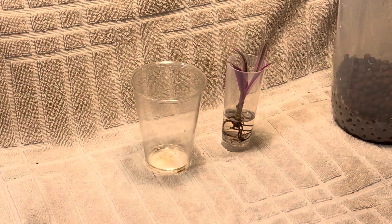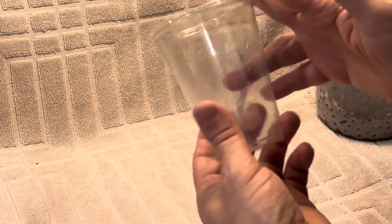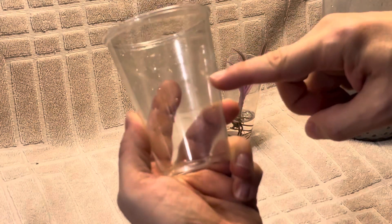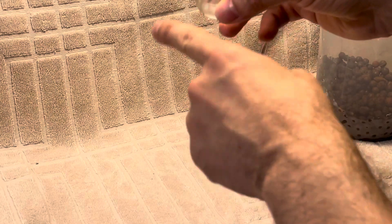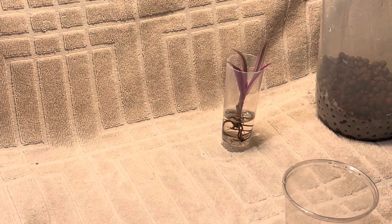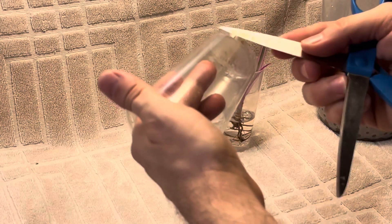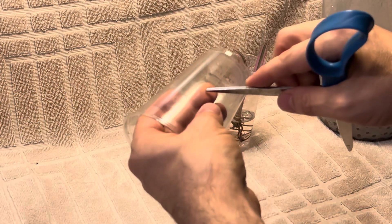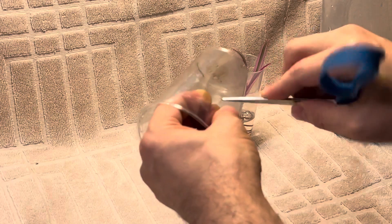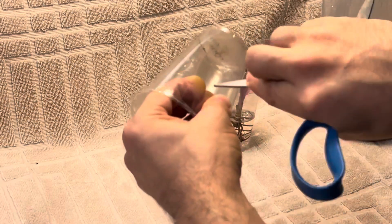Transferring into LECA semi-hydro. I'm just going to use a plastic cup and I'm going to put a drain hole halfway up the cup. This way I can fill it with water, kind of tilt it to get the right level that I want. And I can always see what's there as far as water is concerned.